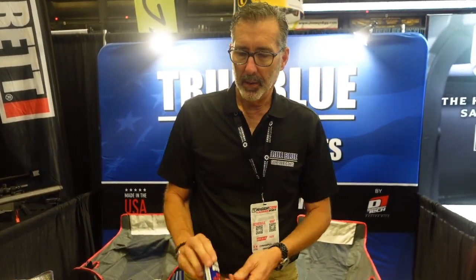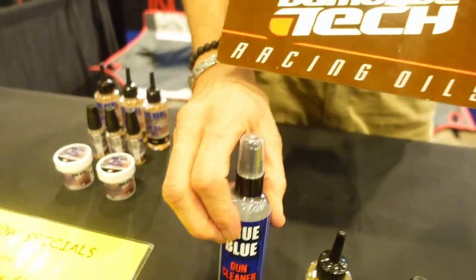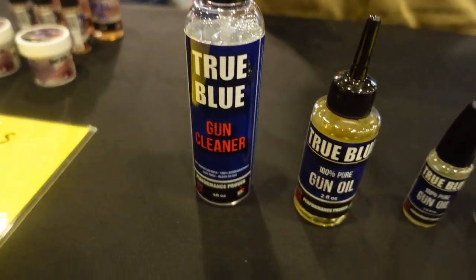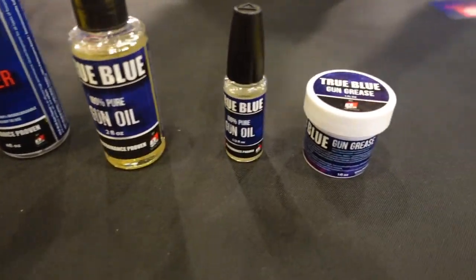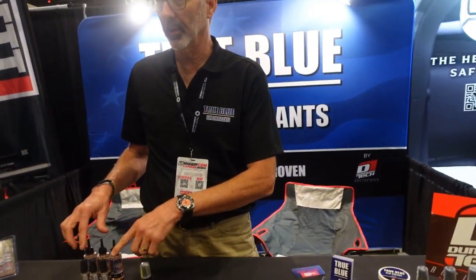We have lubricant brands. We come from Dumontech — actually Dumontech is the company behind this. They do motorsports oils, bicycle lubricants, firearms, gun lubricants, and actually a fishing reel oil and grease as well. The importance of that is we're an oil company — we know lubrication, and we know and understand heat.